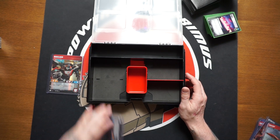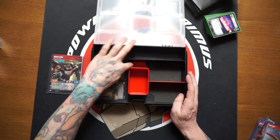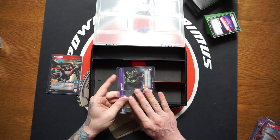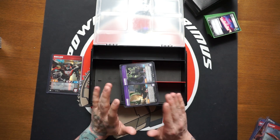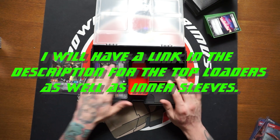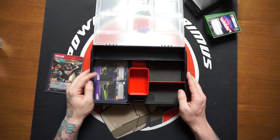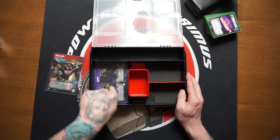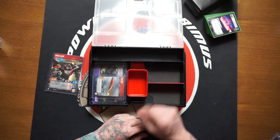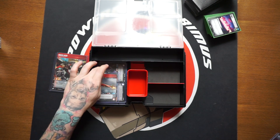With BCW top loaders, they slide right in and fit really really well. You also need to use BCW inner sleeves because they're a very specific size. To demonstrate — we're holding all six Constructicons in BCW inner sleeves and top loaders, and we're barely halfway through the bottom of that section. So you can probably hold about 12 character cards in each section. You can even throw in small character cards and they fit in there too.